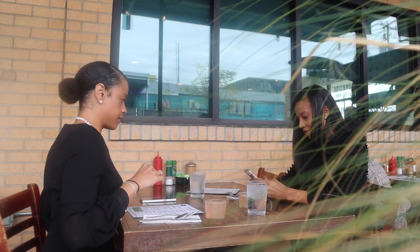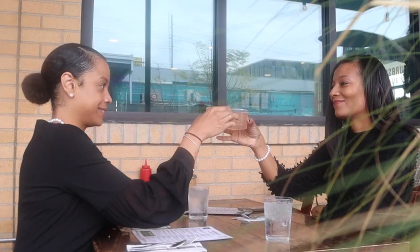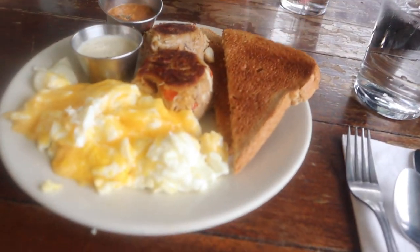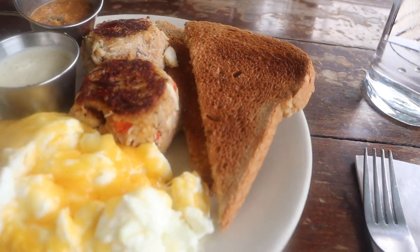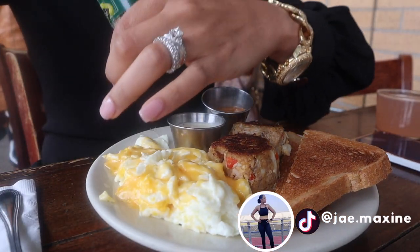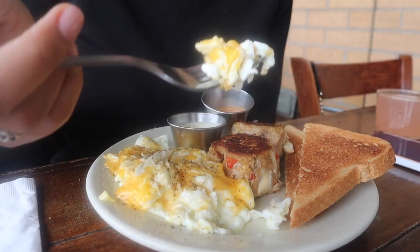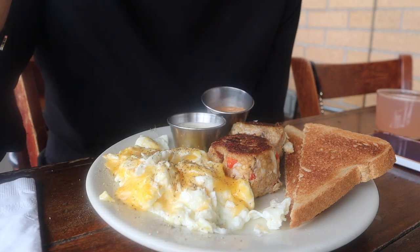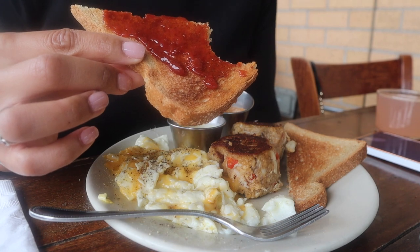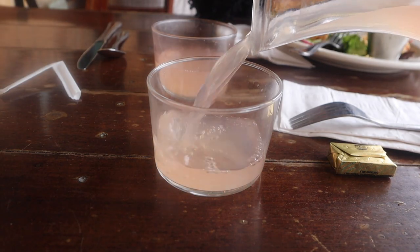We went out to grab a little brunch. Cheers to good health, to a good life, to everything going right in 2023! Brunch was so good — I had egg whites scrambled with some cheese, added pepper for a little razzle dazzle, whole wheat toast with fresh jam, and two crab cakes that were so moist and had so much crab meat. And this grapefruit mimosa was so good.